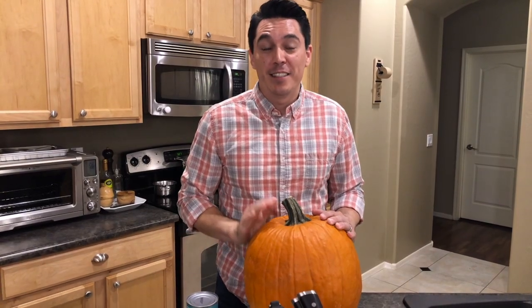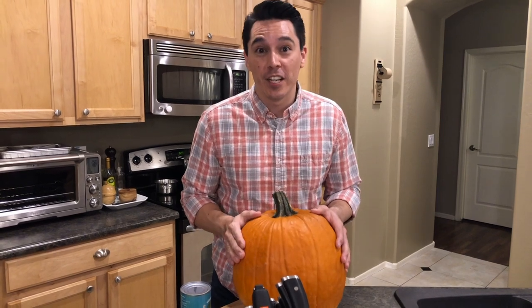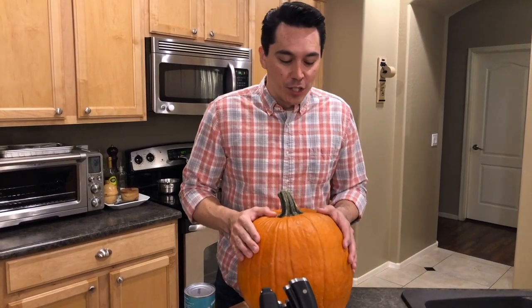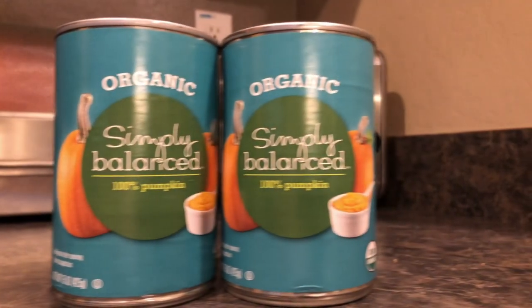I'm going to be using this pumpkin here — it's much larger than the recommended four-pound pumpkin. This is actually a pumpkin we had leftover from Halloween that we never got around to carving, but it's still good — waste not, want not! I'm going to cut this down to get the proper amount. The recipe also gives you an alternative: you can use canned pumpkin. Just make sure you're getting canned pumpkin and not canned pumpkin pie filler — the supermarkets tend to put them right next to each other and it's easy to get them mixed up.